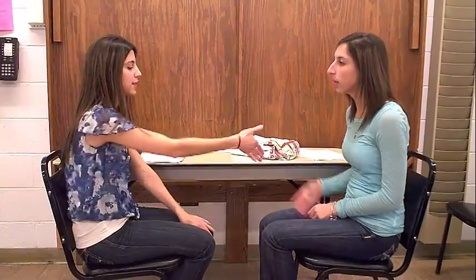Hi, my name is Katie. I'll be your occupational therapy practitioner. How are you doing today? I'm doing good. And what is your name? Lauren. Nice to meet you, Lauren.